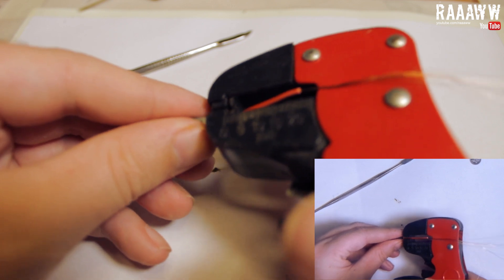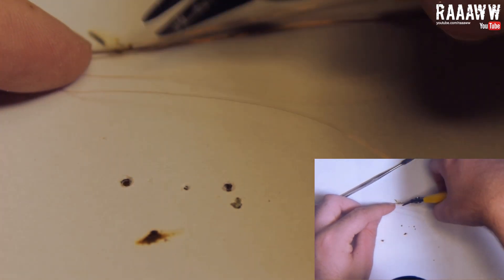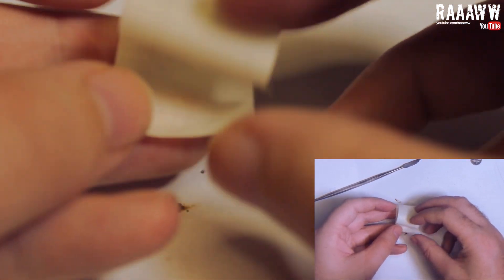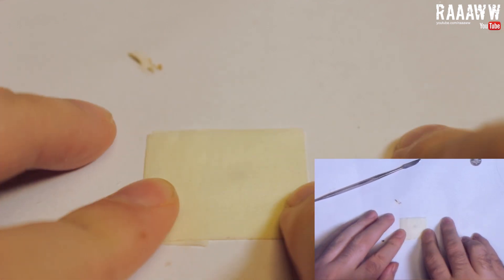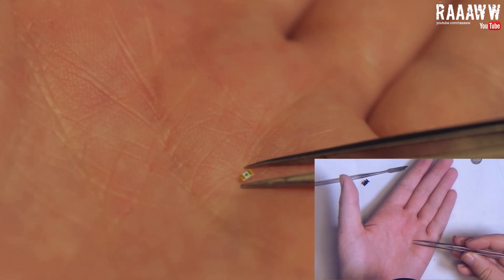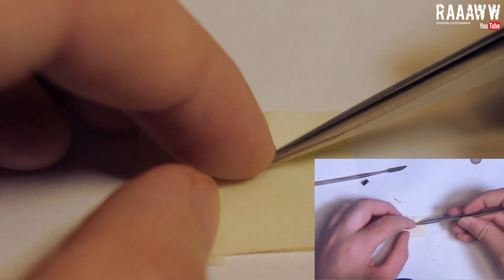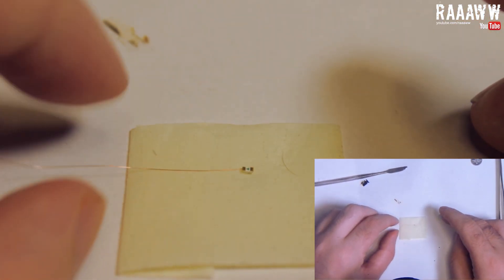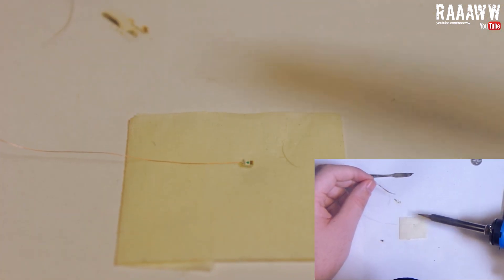Strip the entire threaded wire so that you get as long threads as possible. Cut off a couple of threads. This is optional, but you can take a piece of painter's tape and fold it like this to make the soldering a little bit easier. This is the LED. The little arrow on the back should point towards negative. Place the LED on the tape and press it down a little bit so that it sits in place. It is time to solder one of the threads that we cut earlier — put the thread into place and press it down a little bit to keep it in place.